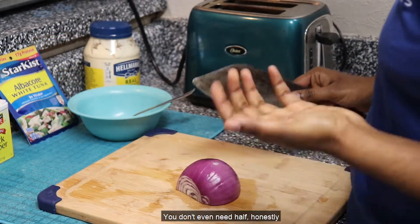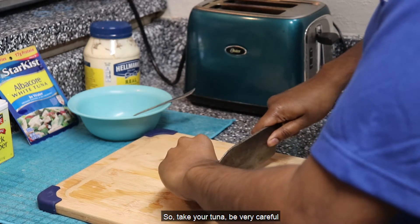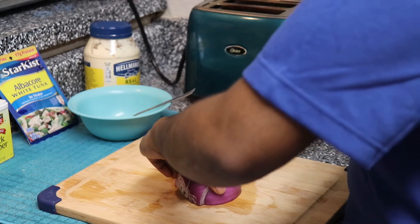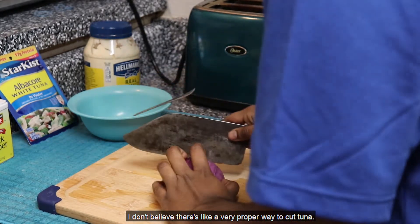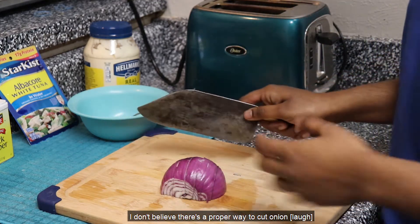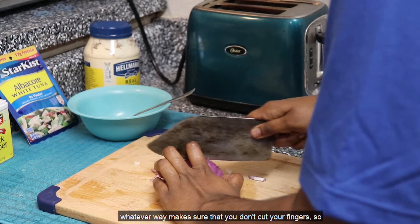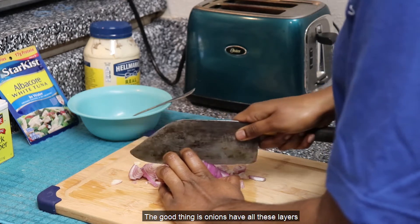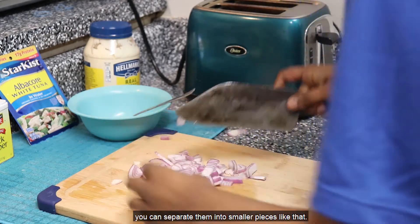Now I'm taking half of the red onion — you don't even need half, honestly, because we're only doing one serving of tuna. But I'm going to chop it all up together anyway. Take your onion, be very careful, and cut into it like this. I don't believe there's a very proper way to cut onion — to me the proper way is whatever way makes sure that you don't cut your fingers off. We're going to chop them up like that. The good thing is onions have all these layers, so even when you're chopping in bigger pieces, you can separate them into smaller pieces. It's very easy to dice them up.